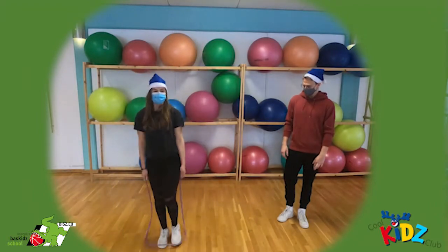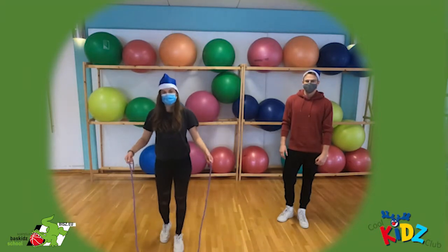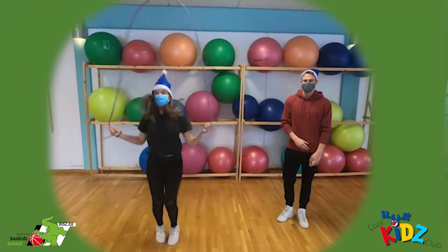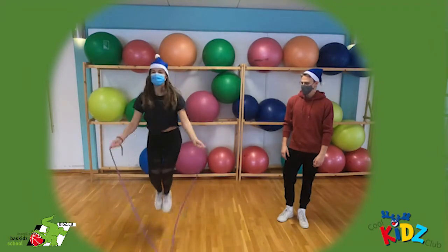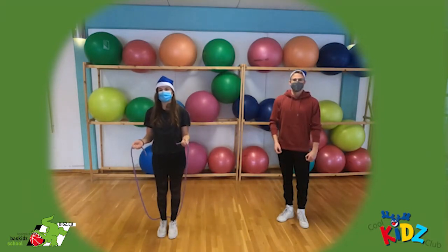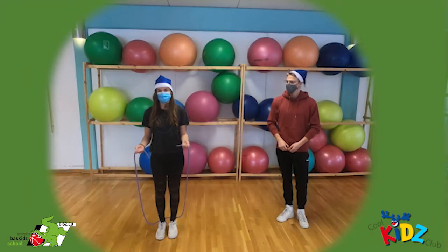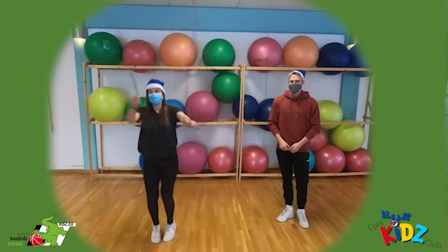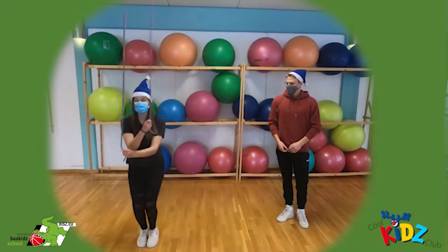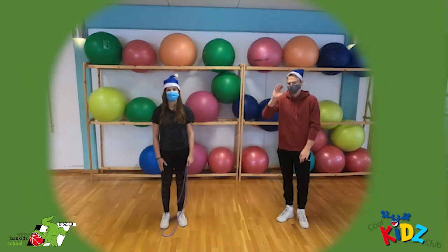Wenn ihr das schon super könnt, könnt ihr das Seil dieses Mal vor euch legen und jetzt rückwärts springen. Das heißt, ihr müsst das Seil einfach andersrum schwingen, wie ihr es am Anfang gemacht habt. Und wenn ihr das schon super könnt, dann springen wir und überkreuzen bei jedem dritten Mal schwingend das Seil — also zweimal normal, einmal kreuzen. Super. Dann wünschen wir euch viel Spaß beim Ausprobieren und tschüss!